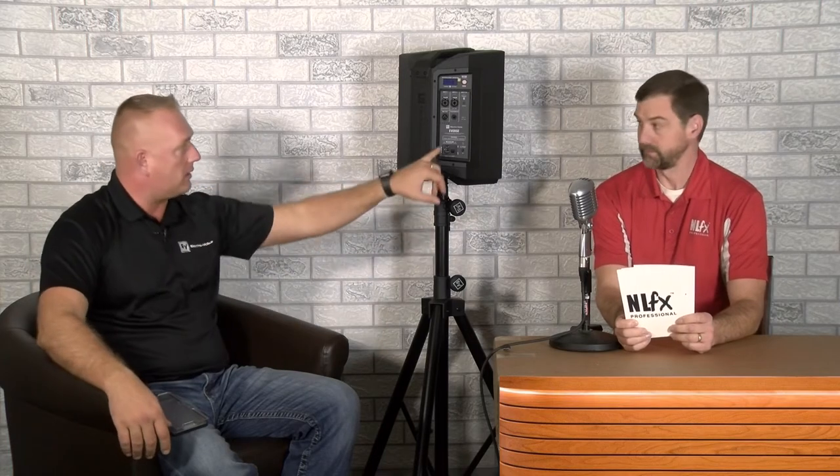Question number five: can I Bluetooth-link the E-verse 8 with an Evolve 50M? The answer is no, specifically because the Evolve 50M, Evolve 30M, and the regular Evolve 50 do not have a True Wireless Stereo chip built in, which is what you need to link the two together. However, you can still use XLR via the mix-out to connect to the Evolve 50M in either direction — whether it's a delay speaker, a monitor, or using the great monitor feature on the Evolve 50M. Check our YouTube channel for a video with our showroom manager Kirk demonstrating the mixing features on the Evolve 50M — watch till the end for some cool outtakes.